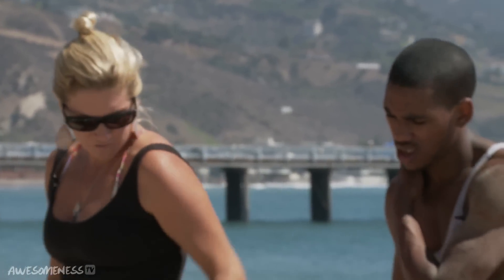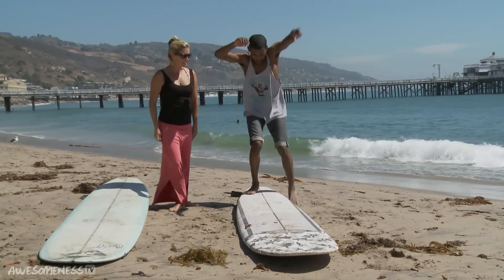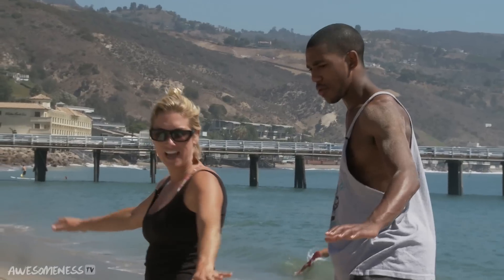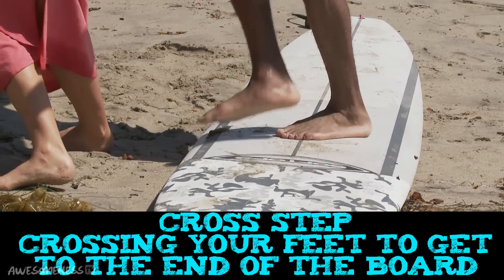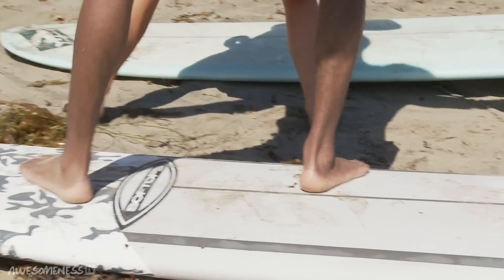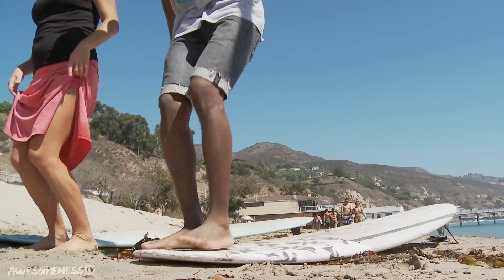When we go to get up to the nose of the board where we're actually going to hang 10, we do something called cross-stepping. I'm going to put you on the board and have you do it. Get into that surfing stance — pretend you're on a wave. Hands out, we're riding it. We're going to do a cross-step: take one leg forward and cross like this, take another step, move one more up again, and both feet up there — hanging 10.